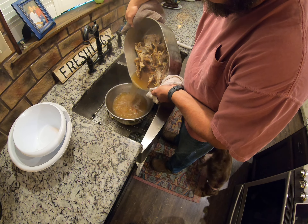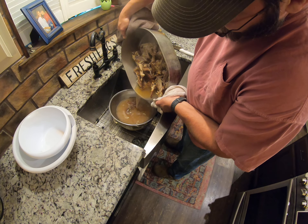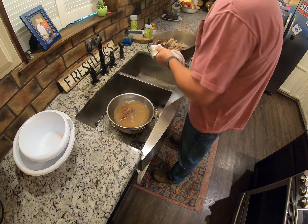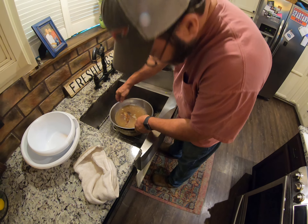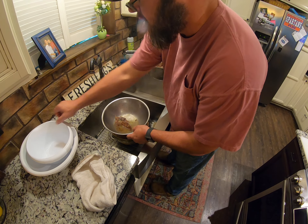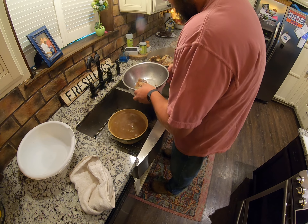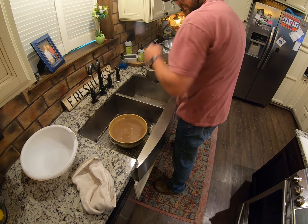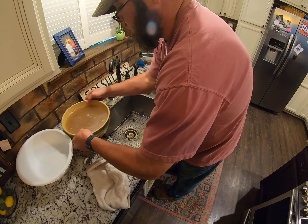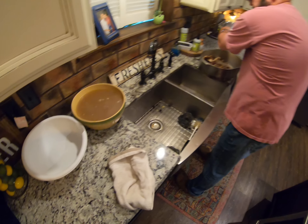Liquid gold right there. We're going to use that later — that's the broth.